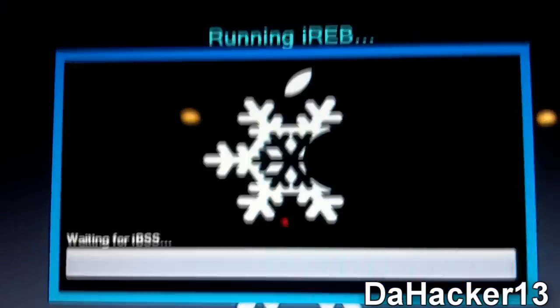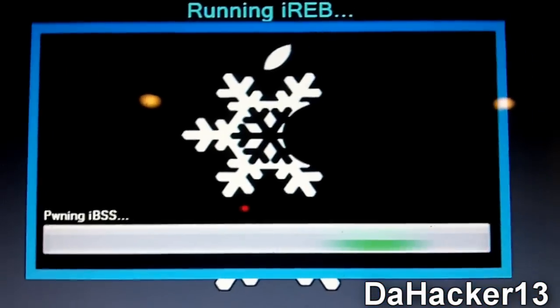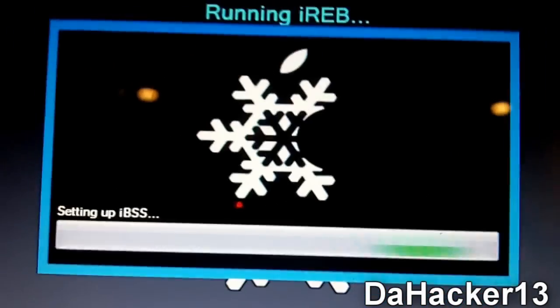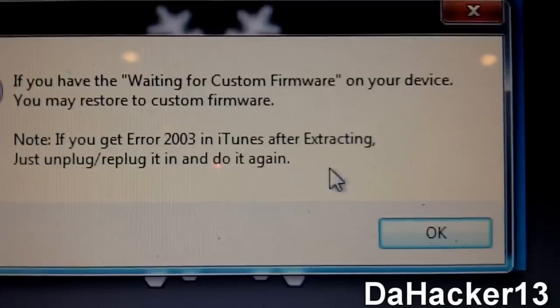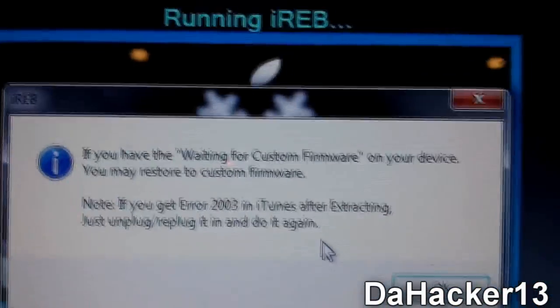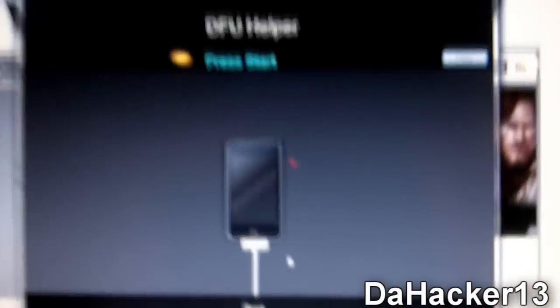The program is now doing a few things to your device — this is essentially iREB built into the program. It may seem complicated, but just follow along carefully since requirements differ by device. The device will show 'Waiting for custom firmware.' If you get an error, just unplug it, re-plug it, and try again.